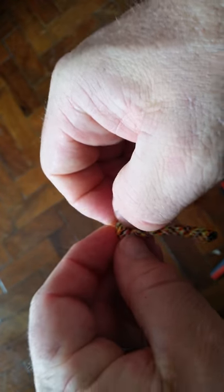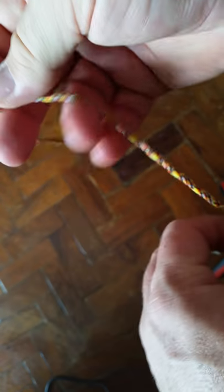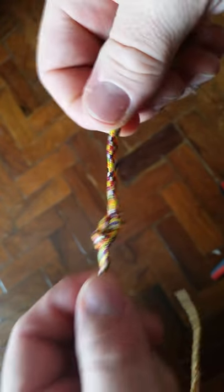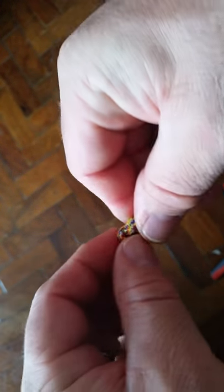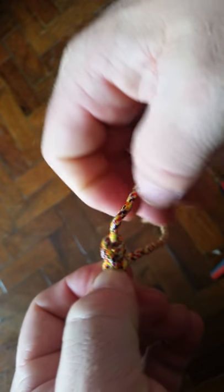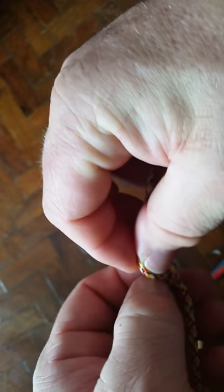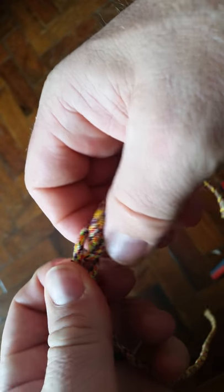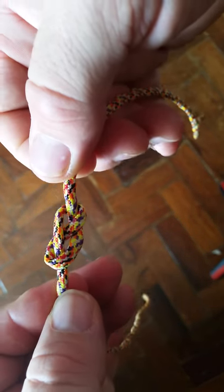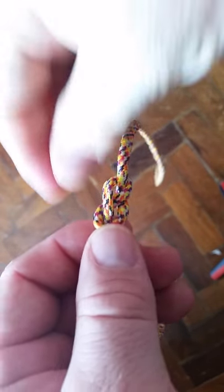The figure eight knot cinches down on the line or rope and stays — it doesn't roll. Today it is also a foundational knot for climbing. It can be used as a stay knot or cinch knot so it won't run out through an eyelet or anything like that — it's an inline stay.